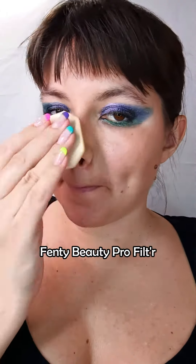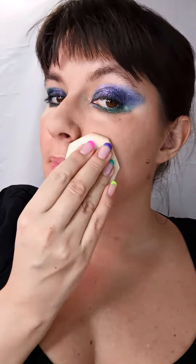I went for a glowy primer and a matte powder foundation, but whatever floats your boat — whatever you prefer.